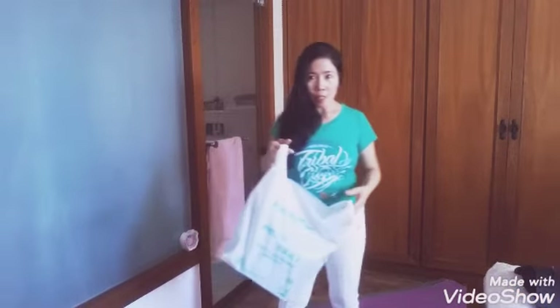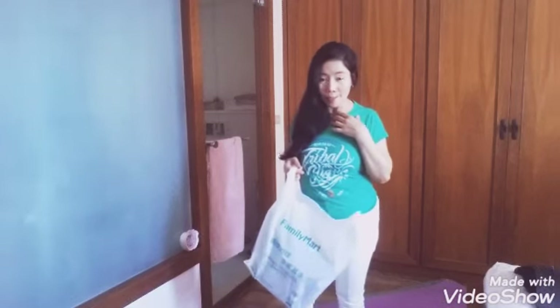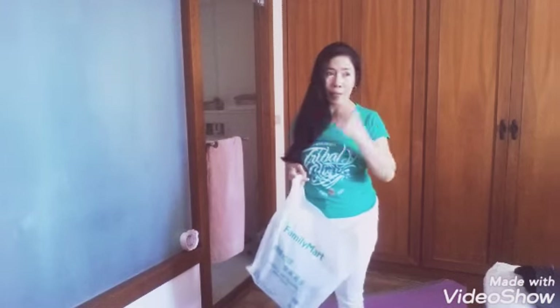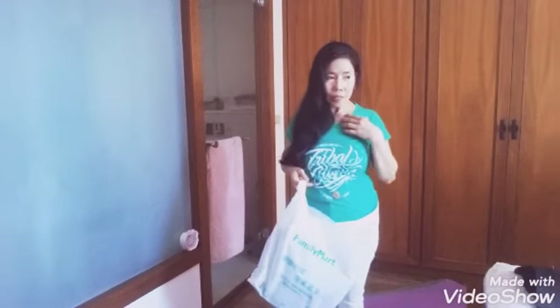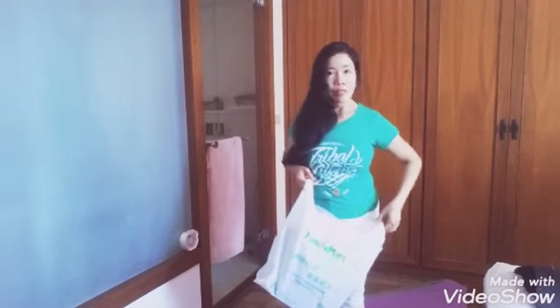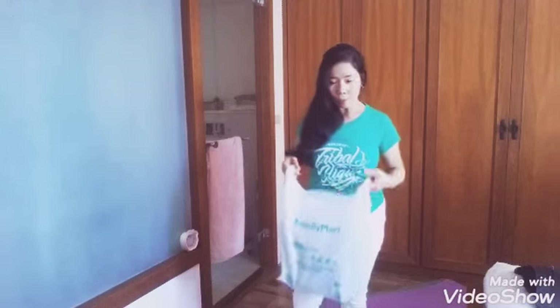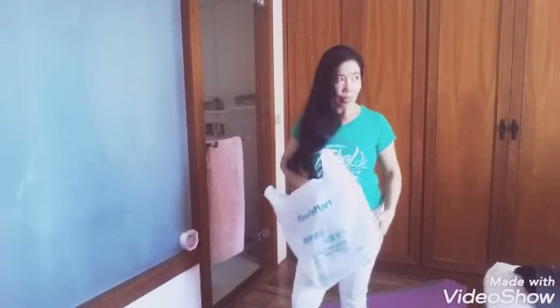This is from an online store. I mostly choose from online stores because I don't have time. I don't have enough time to go out and shop outside. I only have a day off — and it's not actually a full day off, just going out to send money to the Philippines. So I don't have time to shop for what I want for myself. This bag is affordable and I didn't have one like it.